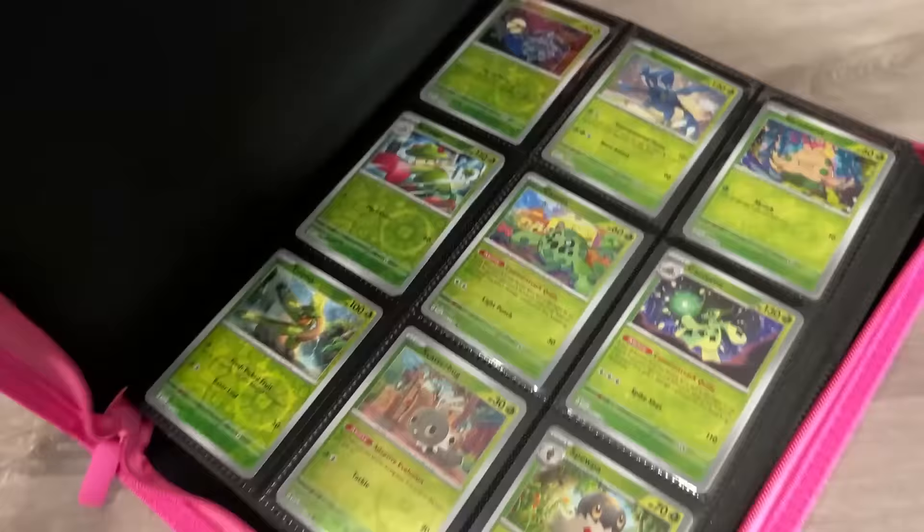However, do I have a complete Scarlet and Violet Pokemon card binder? I'm missing a total of 40 cards until I can officially say I have a complete Scarlet and Violet set. But wait — let's see if I can find some more.